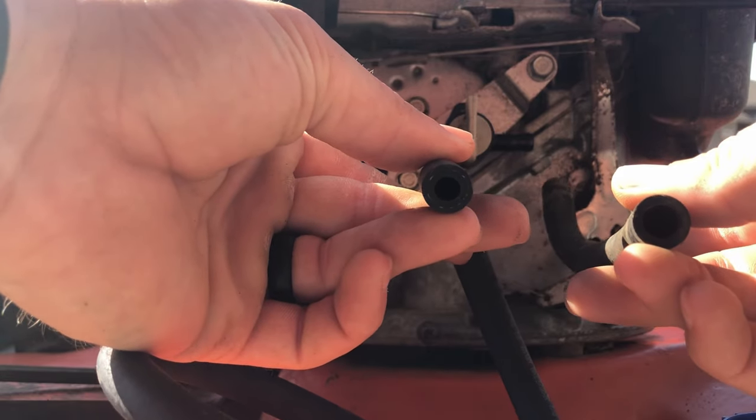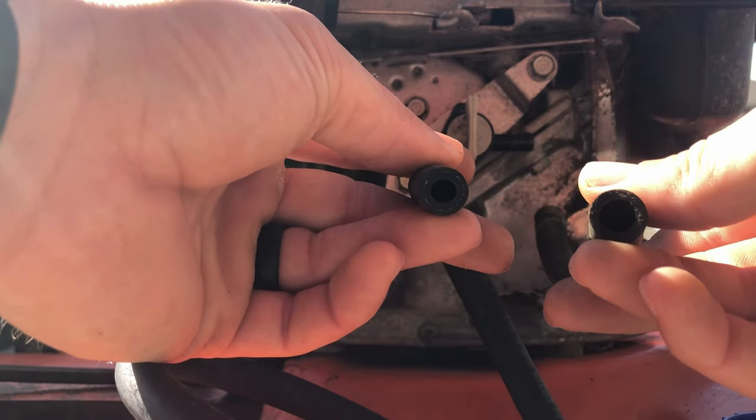So we encountered some issues. This hose will not fit on the barbs — the internal diameters are not the same. I'm going to reuse the original hose and just kind of clean it up a little.